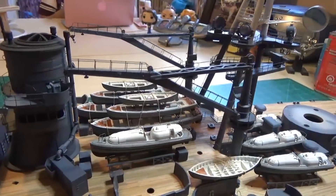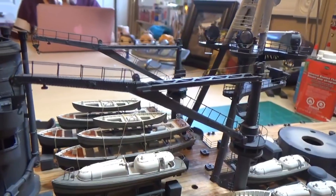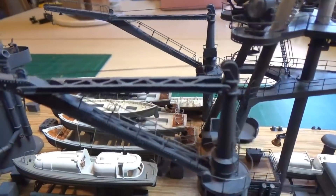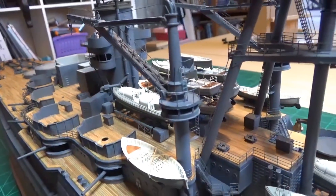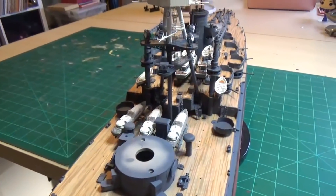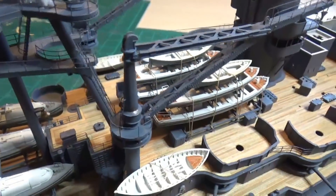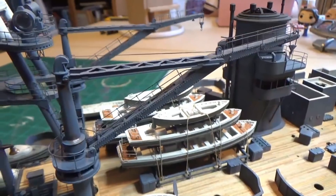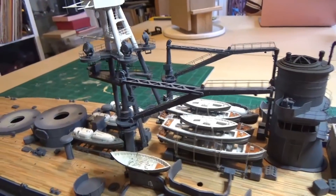Our cranes are done and installed. I did some basic highlighting, a little bit of rust, a little bit of aluminum, and definitely used the navy light blue. The cable you see along the top is easy line — I use that because it's easy to glue in place and I haven't had any problems with it drying out. It will evaporate and disappear in sunlight and ultraviolet light, but I keep my models indoors so it's not too much of a problem. There are the cranes — they turned out pretty nice.